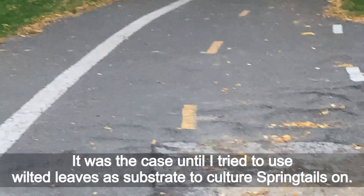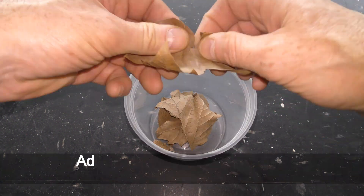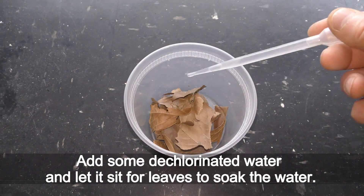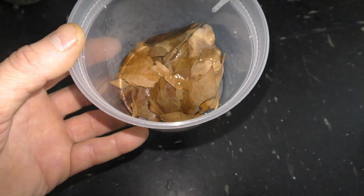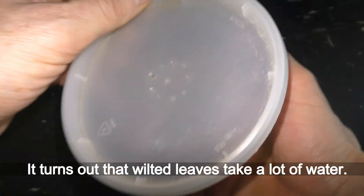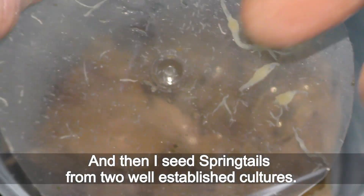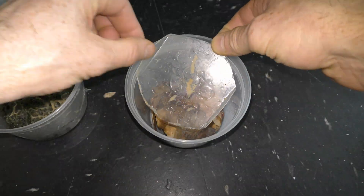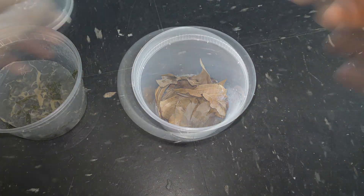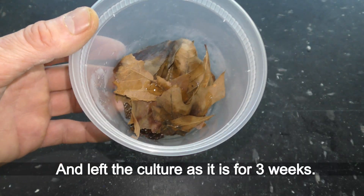That was the case until I tried using wilted leaves as substrate to culture springtails on. At the end of 2021 I set up a container with dry leaves and bark. I added some dechlorinated water and let it sit for the leaves to soak the water. The next day I added more water. It turns out that wilted leaves take a lot of water. Then I seeded springtails from two well-established cultures.